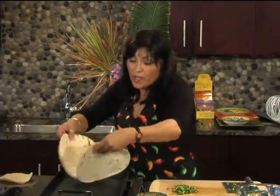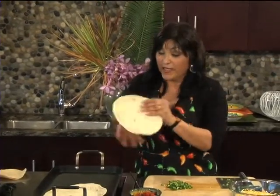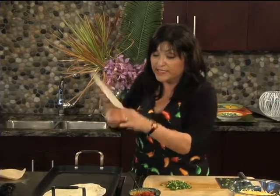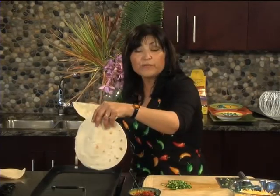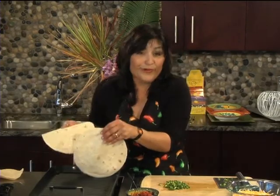We have the flour tortilla. Did you know that there are two sides to a tortilla? This is the outside and this is the inside, and you always put your food on the inside. My mother told me that.